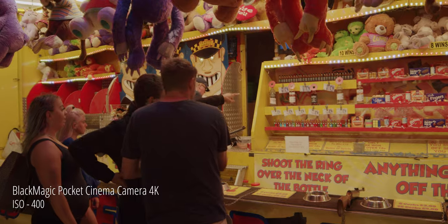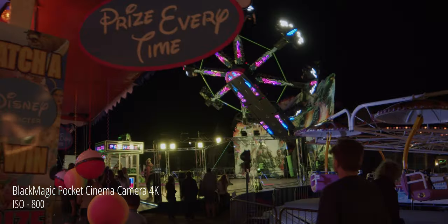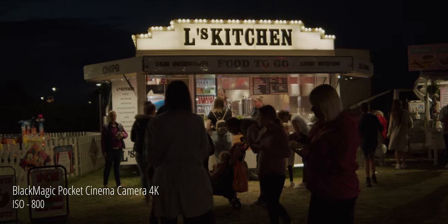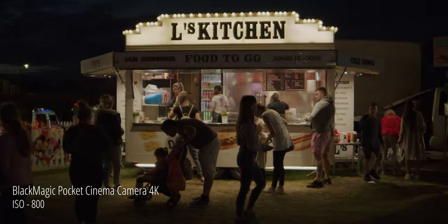A big standout for this camera is the low-light capabilities. Blackmagic have suffered in the past with poor low-light, but it feels like they're working on it because this camera works really well in low-light. Its native ISO is 400, and I've only had to push it to 800 in the past. Even then, it's quite impressive how you don't lose too much detail, and some shots at ISO 400 still look really good in low light.